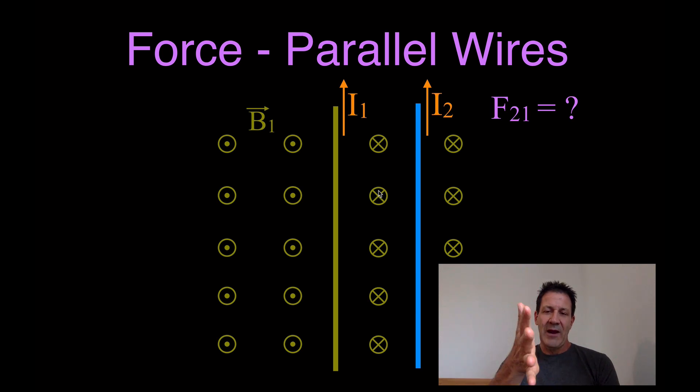We take our right hand and use the right-hand rule: point our thumb in the direction of the flow of the current, point our fingers in the direction of the magnetic field which is into the page, and then the palm of our hand points in the direction of the force — and that is to the left. That means the force on wire 2 from the magnetic field of wire 1 is to the left.